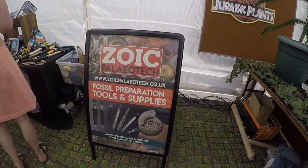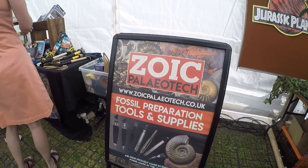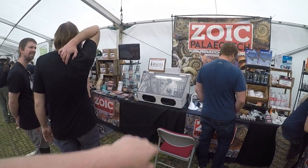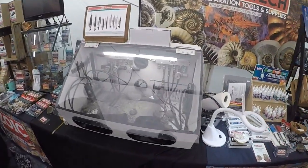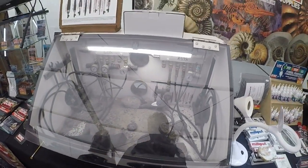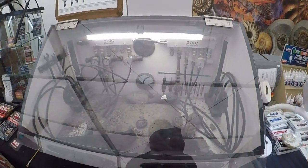So here we are at the Zurich Paleo Tech stall. I'm going to get my liquid beeswax. They've got a nice little preparation kit here, so you can test that yourself. I have actually got the Micro Raptor kit, which is quite good.